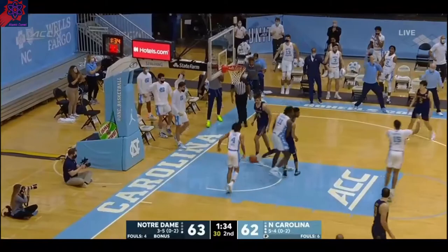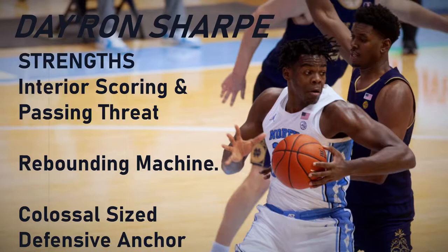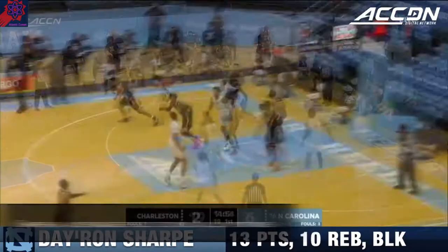Sharp, the dunk — he's got 25. And at his size, that's tough to stop, very tough to stop. He's got good footwork down in the low post as well.